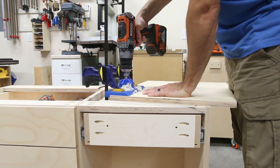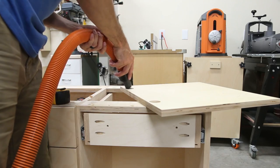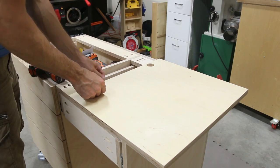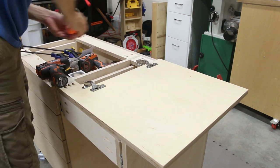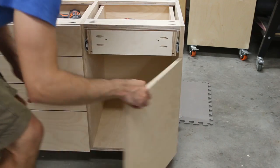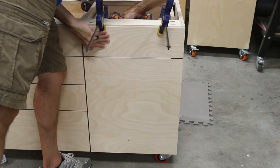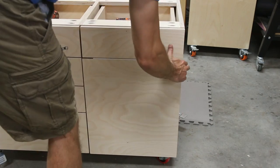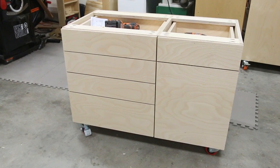I used concealed hinges to mount the door on the lathe stand. You can use templates included with the hardware to install the hinges, but I used a jig here to make drilling the cups for the hinges a little quicker. I installed the hinges to the door, pre-drilled the side, and then secured the hinges to the cabinet with a screwdriver. I really love how this continuous grain turned out — so much so that I couldn't decide on drawer pulls, so I think I'll add some down the road. I just want to make sure I don't hide the beauty of this continuous grain.